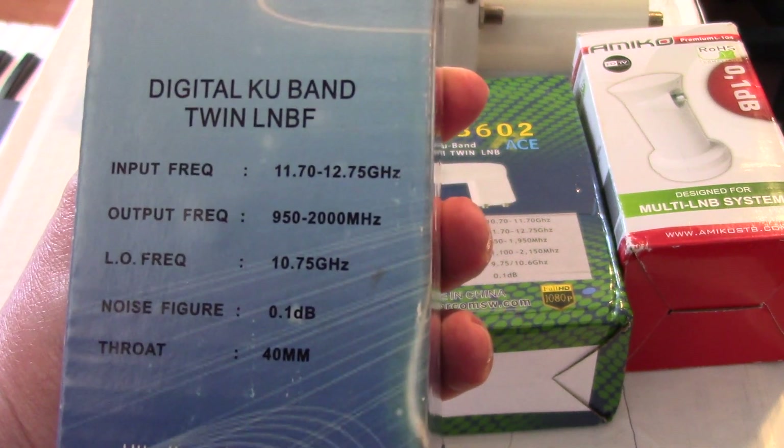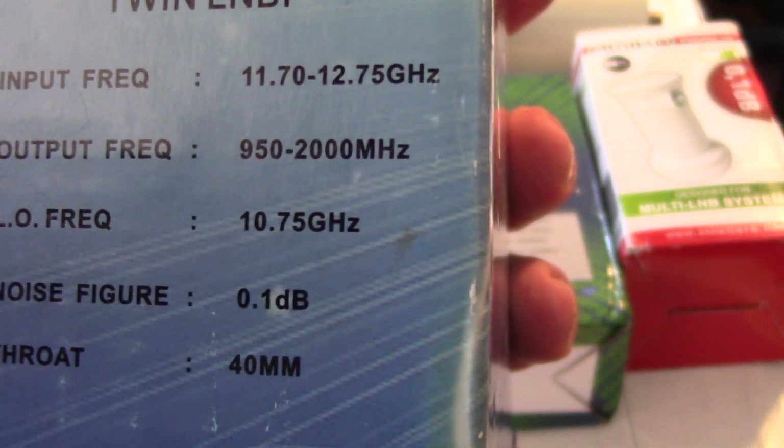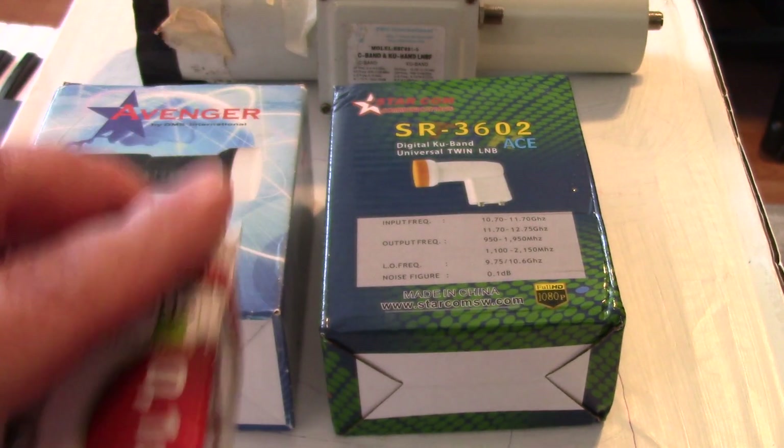For a standard LMB you set your settings to standard and the input frequency should be 10,750 megahertz or 10.75 gigahertz. The Amaco is the same thing — also a standard LMB, not a universal. Now a lot of these boxes kind of market themselves as HD — they'll say the LMB is HD ready. Most of these LMBs will work with HD; it's just like basically putting 'HD' or '4K antenna' on a box for an antenna.